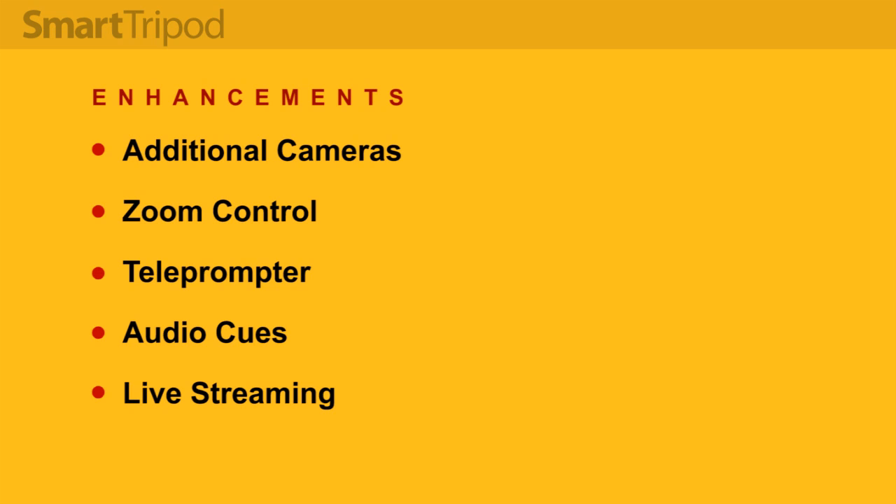Some cameras have a hardware interface which would allow the implementation of an RDS service for controlling the camera's start, stop, zoom, and focus. A small screen teleprompter could also be useful — the text output could be controlled via RDS to coordinate camera movements with the script.